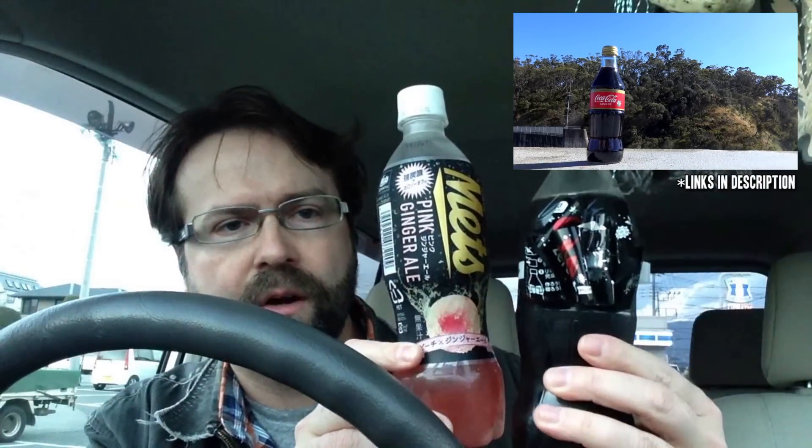Over on my friend WhatChef's channel, he just reviewed a Coke product called ginger Coke — it had a ginger flavor. If you're interested in checking that out, I'll put a link so you can go check that out over on his channel. But today we're going to drink this peach and ginger ale.